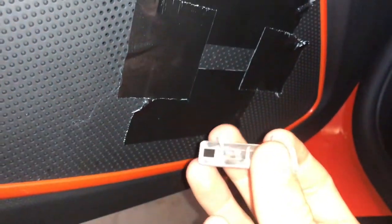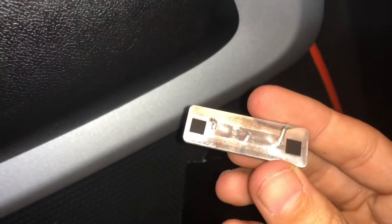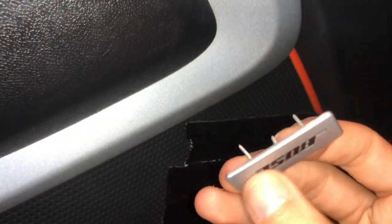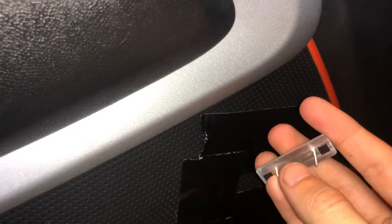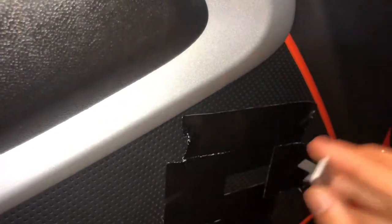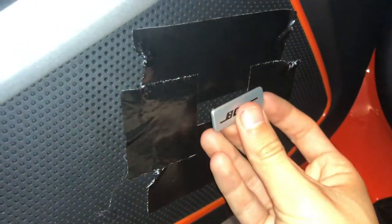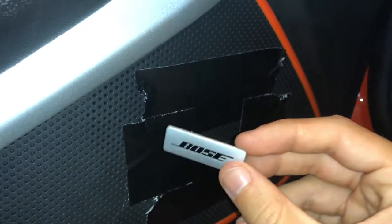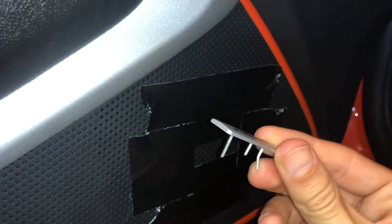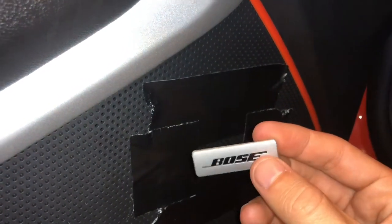So what I'm going to do — if this doesn't want to stick too good when I stick it back in after painting — I'm going to take some 3M tape and put it in between these pegs. That way it'll be stuck down; it sticks with the tape. So it won't be loose and moving around. I'm going to stick this in some styrofoam so it'll stand up straight so I can paint it.